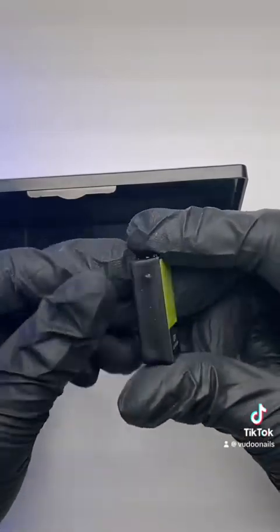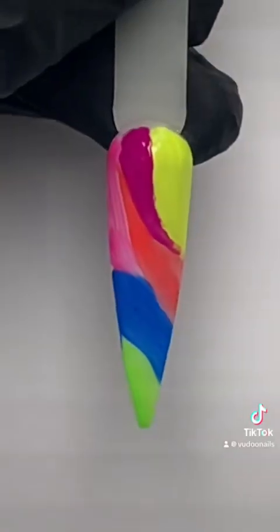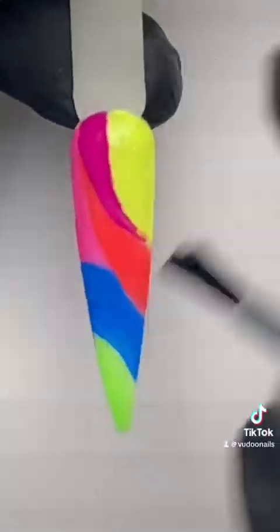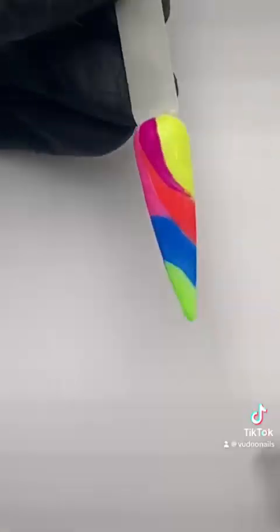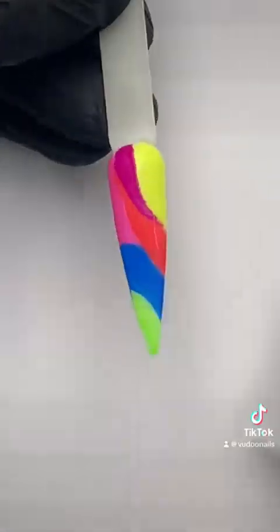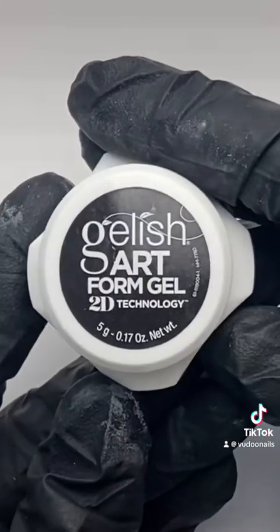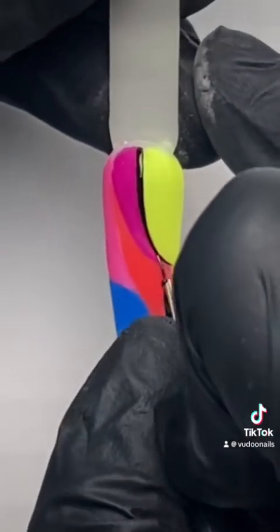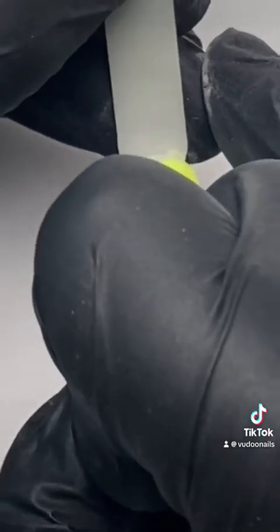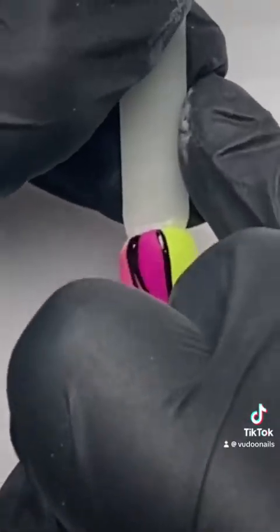These are going to be available at Sally Beauty as well as online at gelish.com. After all of our colors are applied and cured, we're going to apply a Gelish Matte Top It Off, cure that for 30 seconds, cleanse it very well, and give it a light buff. Buffing the surface will help make our next product adhere very well, which is the Gelish Art Form Gel. Art Form Gel is very similar to Cream Gel in that it does not have a tacky, sticky inhibition layer after curing.